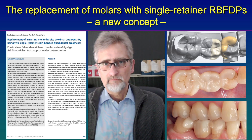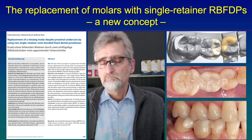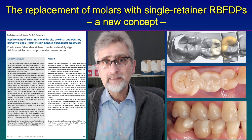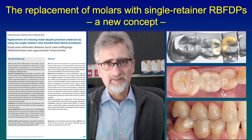So that is another advantage. And in case one of these resin bonded bridges gets loose over time and debonds due to high forces, it is quite easy to rebond one of these restorations if the path of insertion is chosen correctly.